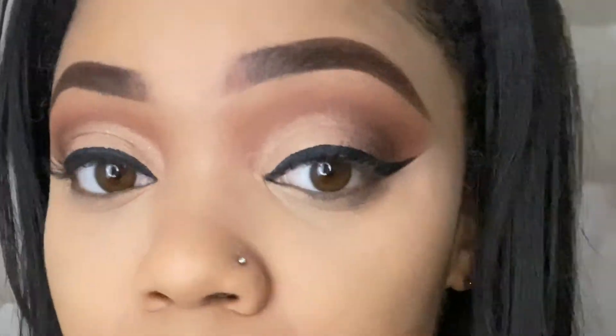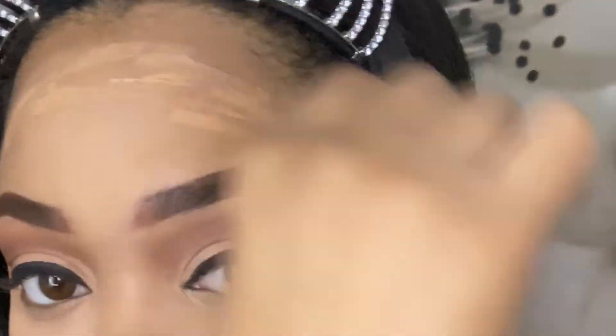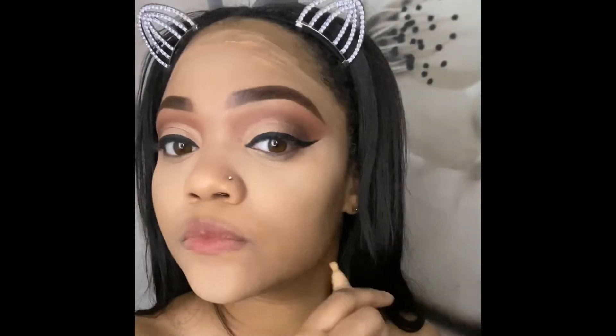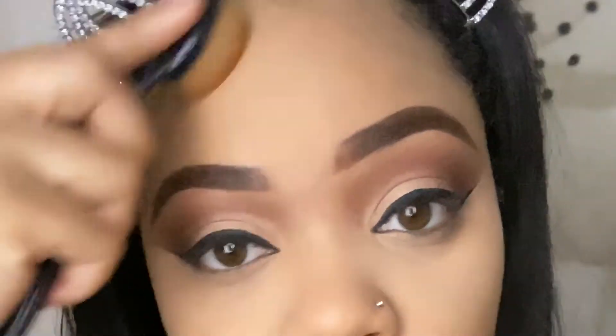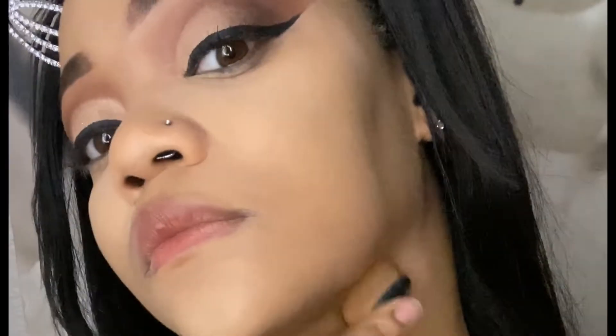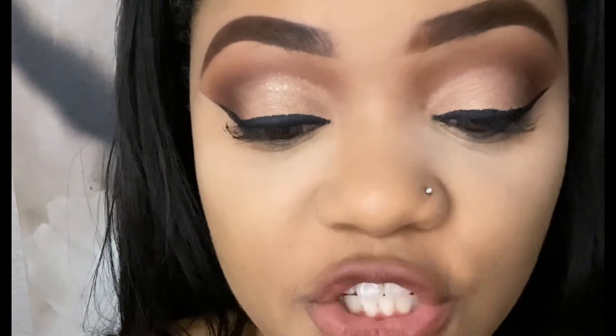I'm going to take my concealer because it's a little too light up here and add this to the outside. For this step, you would normally be using foundation, but because my foundation is way too light, I'm using the darker shade of concealer instead. Blend. While I bake, I like to go ahead and contour, and I'm using the L.A. Girl Pro Concealer in the shade Chestnut.